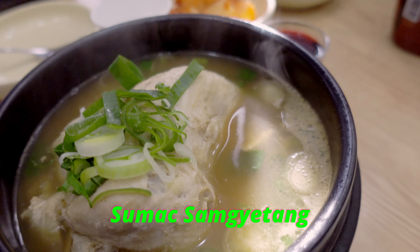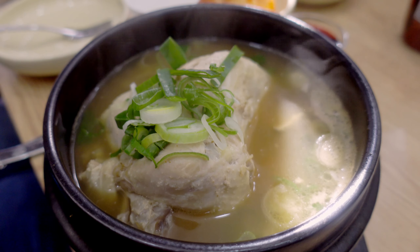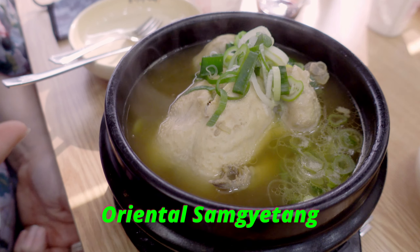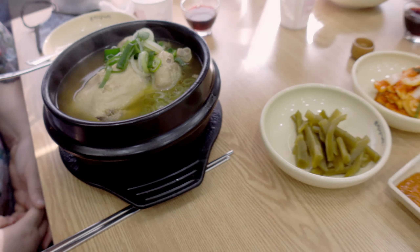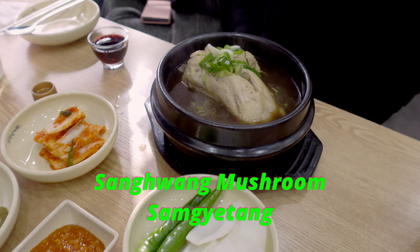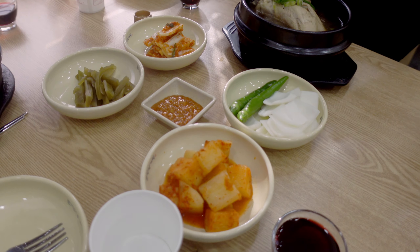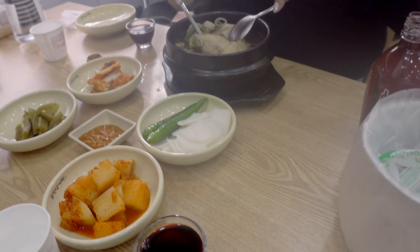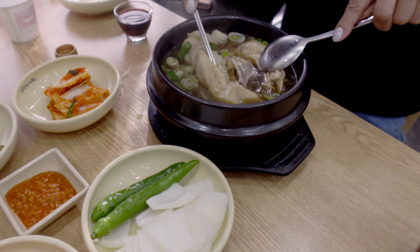Samgyetang has arrived. I've got the sumac one, which is supposed to help with indigestion. The other one helps with people who sweat and are tired — the oriental one. And then we got the obligatory sides: some kimchi, and there's some steam on the lens.